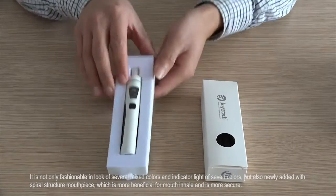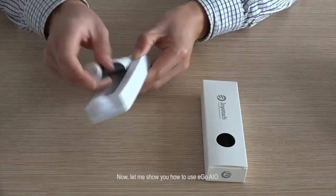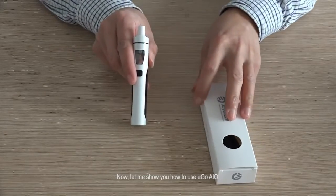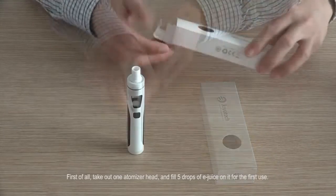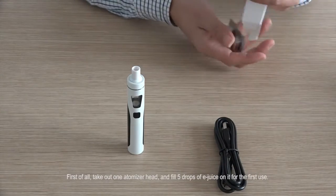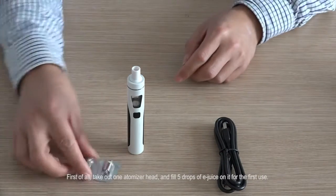Now, let me show you how to use Eagle AIO. First of all, take out the atomizer head and fill 5 drops of e-juice on it for the first use.